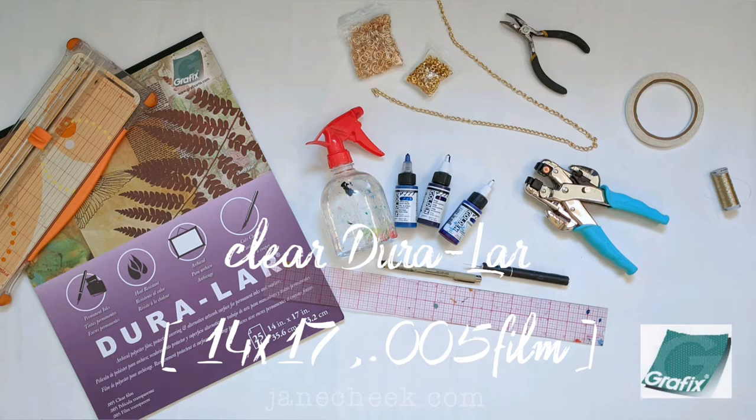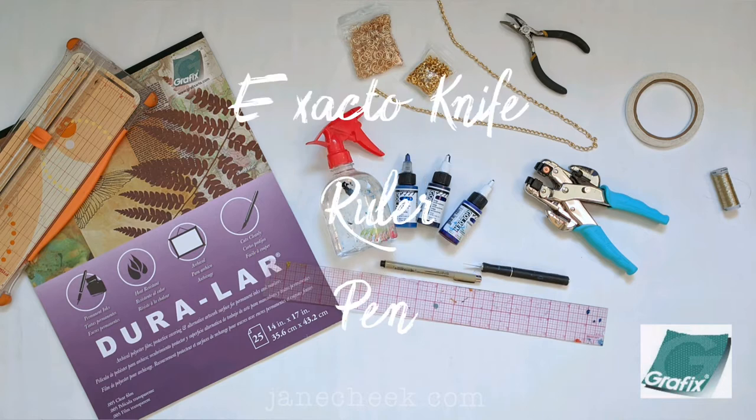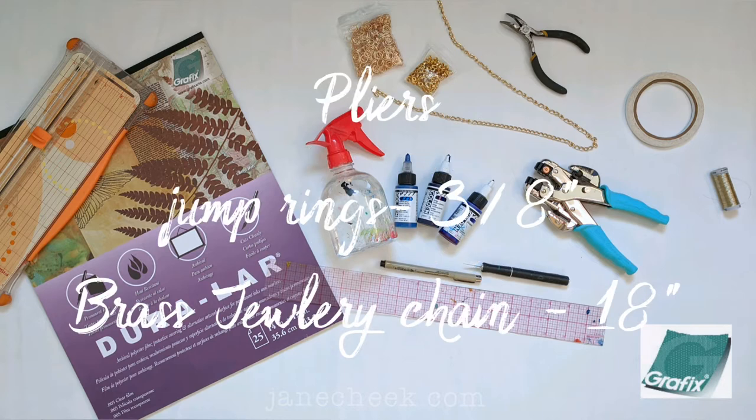Today we're going to be using two clear sheets of Duralar in the 14 by 17 inch size. We'll use some high flow paint, a spray water bottle, exacto knife, ruler, pen, paper cutter, scissors, a sewing machine, a crop-a-dial, some eyelets and jump rings and chain and pliers — and the full list is down in the video description.